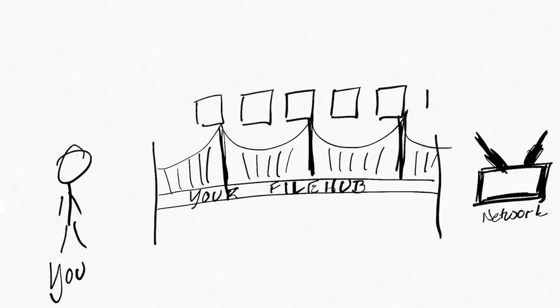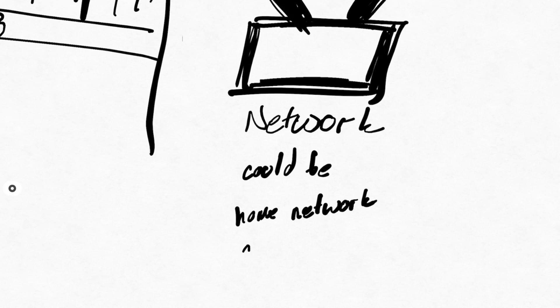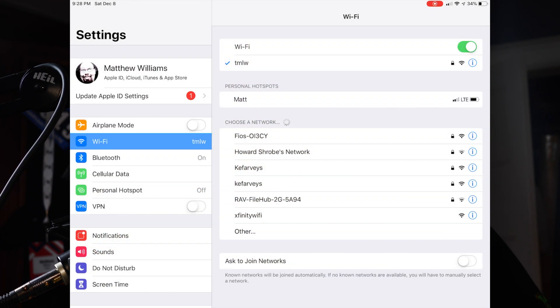Everything connected to the filehub, like a drive or SD card, is sitting on that bridge. And right now it's your home network, but you could take this into a cafe and want to connect to your cafe's network. So let's connect to the filehub's network. If you haven't changed the name of it, it should be something like Rav-Filehub-2G or 5G.